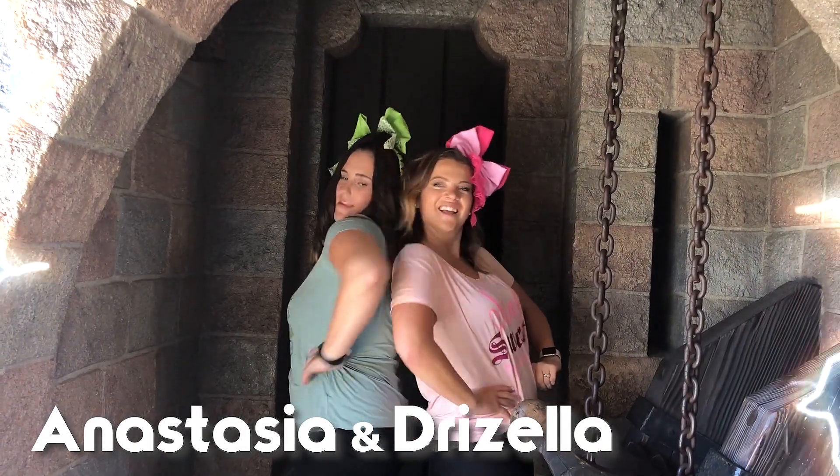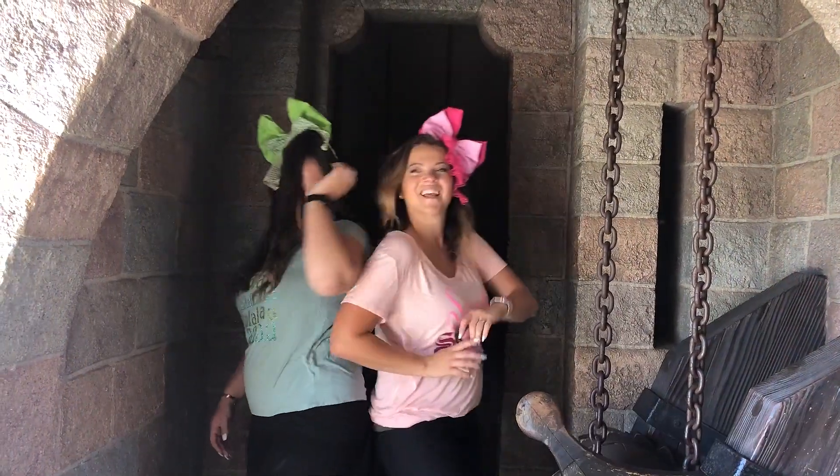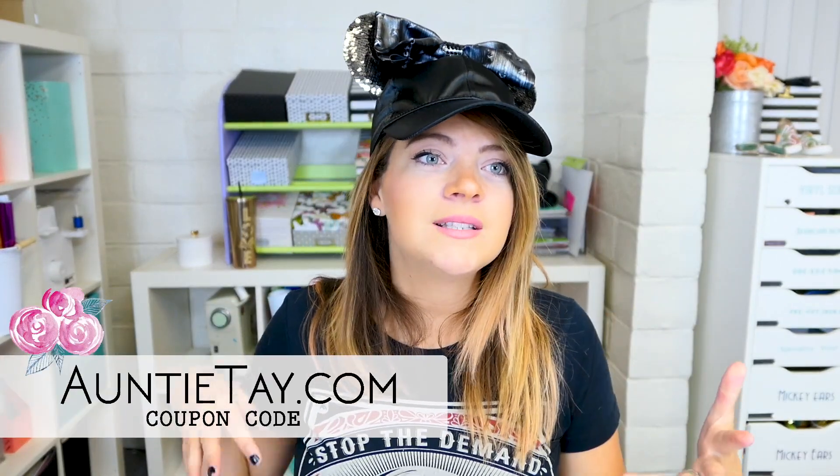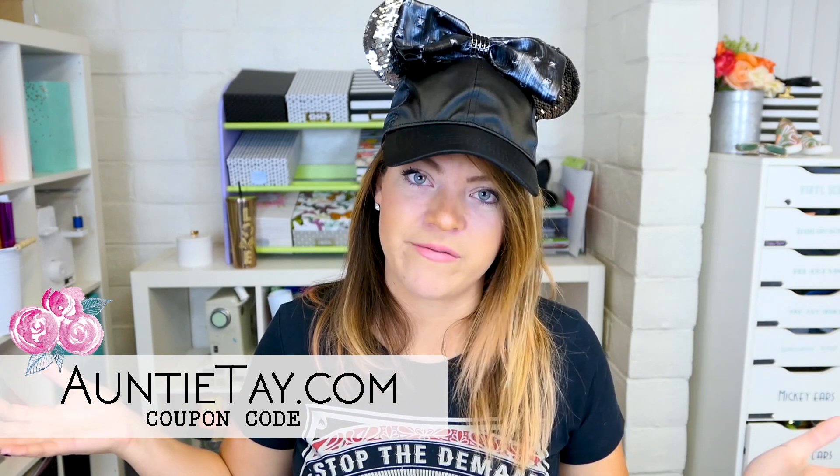Welcome back to Octaber. Hey guys, welcome back to my channel. Today is an Octaber video, so it means it could be a Walt Disney Wednesday or Friday or Monday — we call them Walt Disney whatevers this month. I post more videos in October and a lot more in December, so check out the subscribe button and the clicky bell button to get notified so you don't miss any of them, because we got some cute things coming up for you guys.